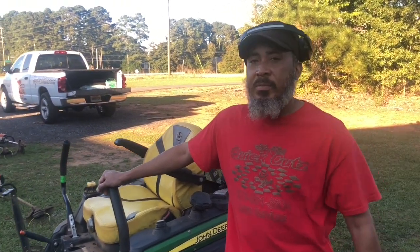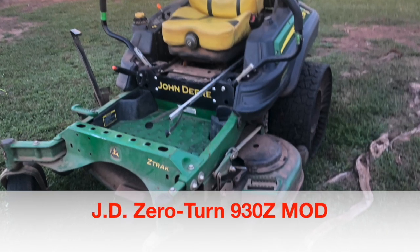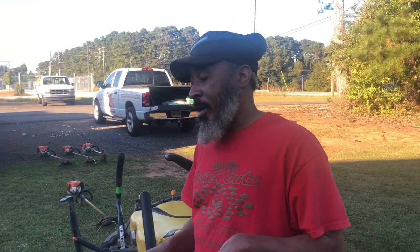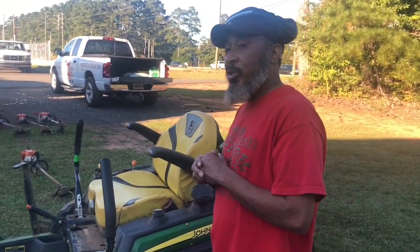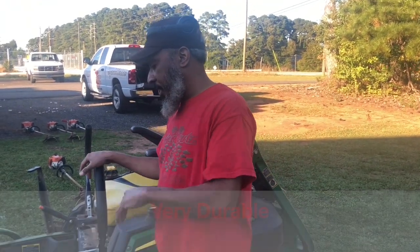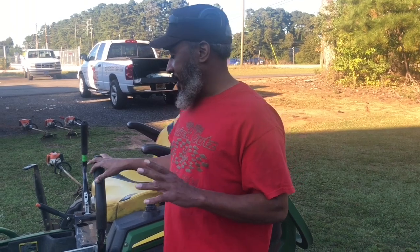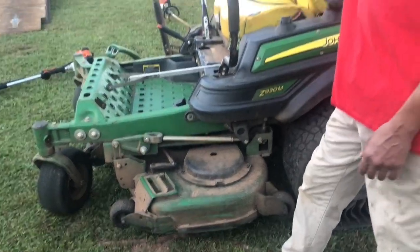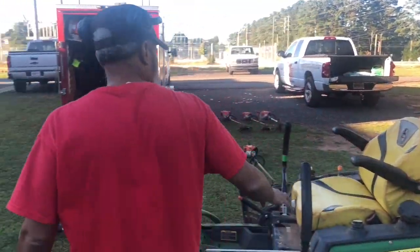I want to tell you the pros and cons of this zero-turn 54-inch John Deere. We have one of these and the rest are 60-inch — they're pretty much the same other than deck size. As far as being durable, this thing will take on anything. It handles hills, smaller tree stumps. Sometimes there are unexpected things in a yard you overlook, and it endures it. The deck is really, really durable.